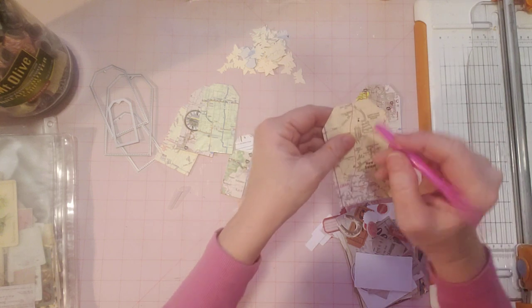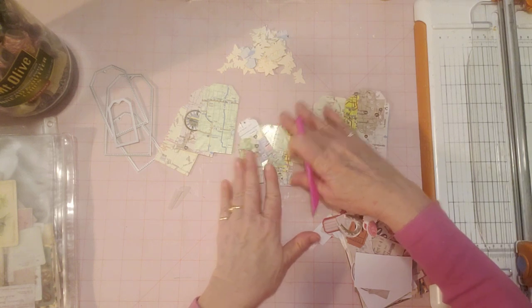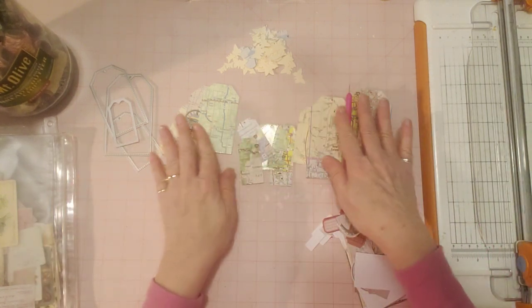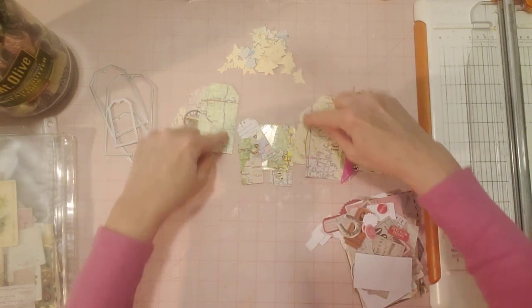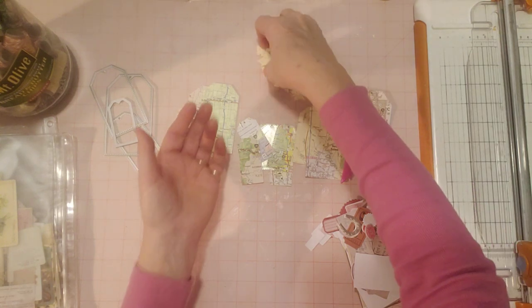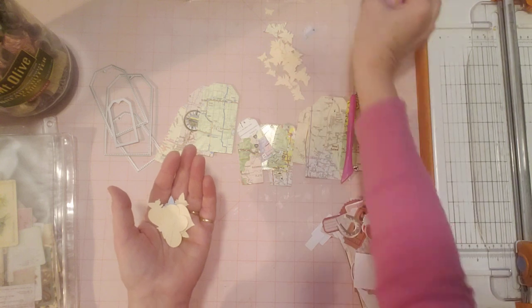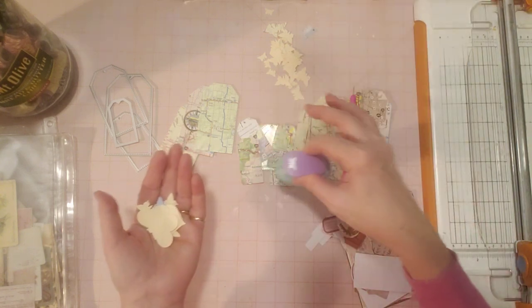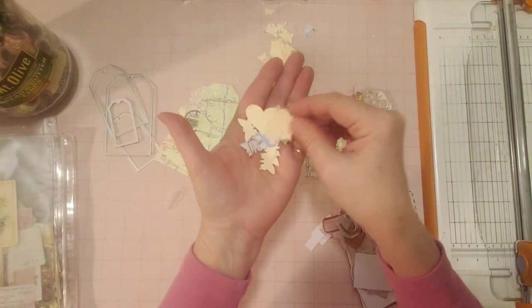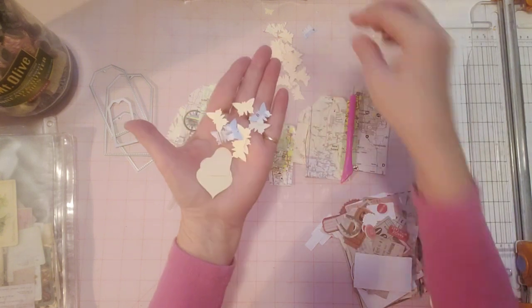This one's already punched, this one's not, and this one's already punched — so we've got all the little holes out. As I was punching these with my Big Shot, instead of just throwing the little pieces around the tags in the trash, I made a bunch of little butterflies. So I just kept my little butterfly punches right here next to me, and as I punched out the tags I immediately used these little butterfly punches. I also have my heart punch here — I punched out some little hearts and some butterflies.